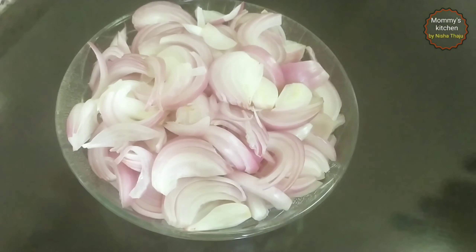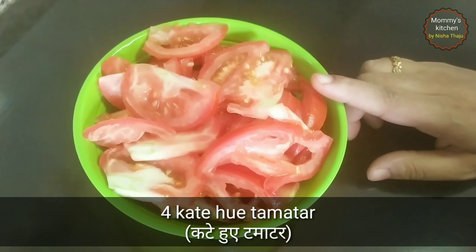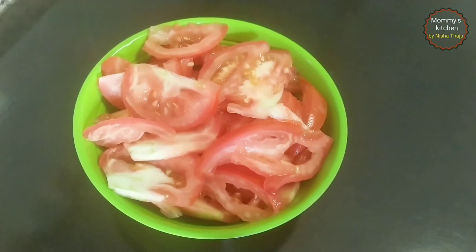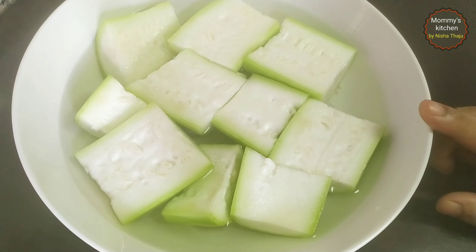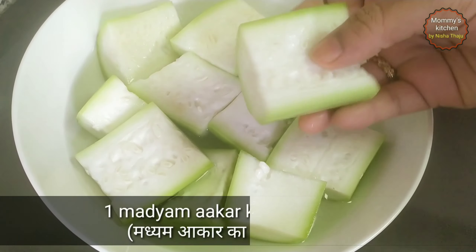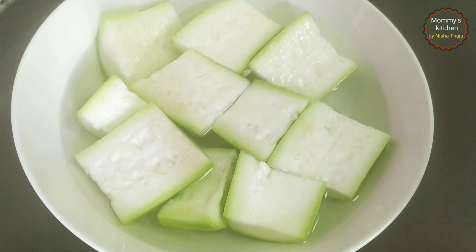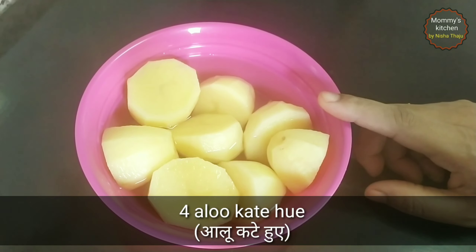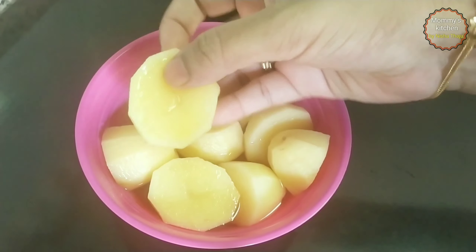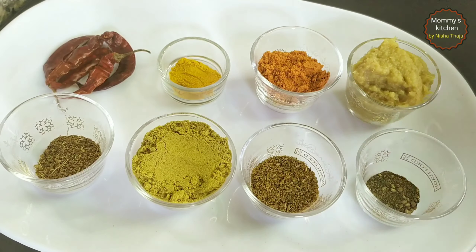Then we require four medium-sized sliced onions — we'll use these for cooking the dal and also for preparing the masalas. Then we require four medium-sized tomato slices — we'll use these for cooking the dal and preparing the masala. Then I have taken one bottle gourd, that's lauki, one medium size, cut into big pieces — soak it in water. Then we require four medium-sized potatoes, cut into half and soaked in water.